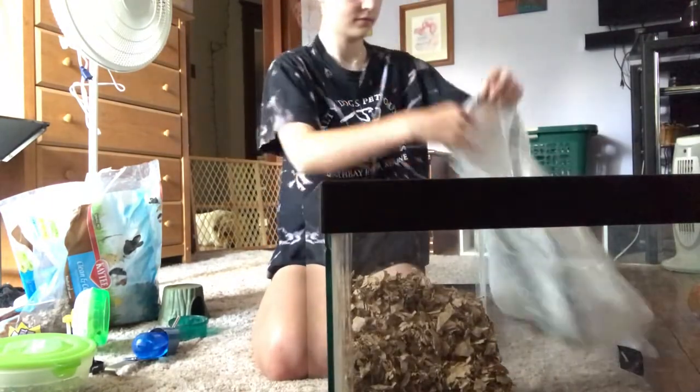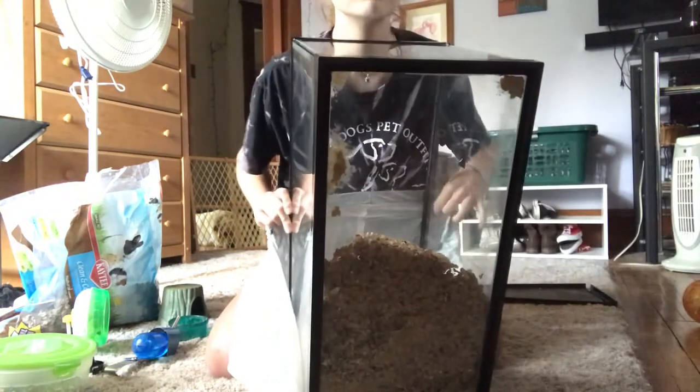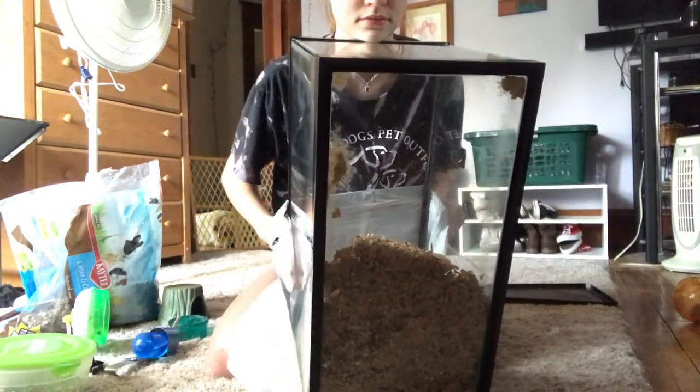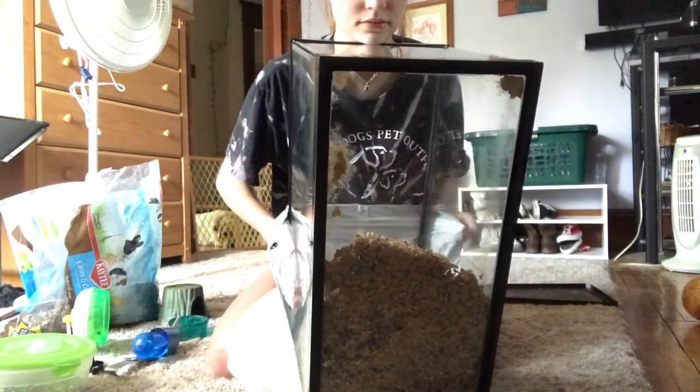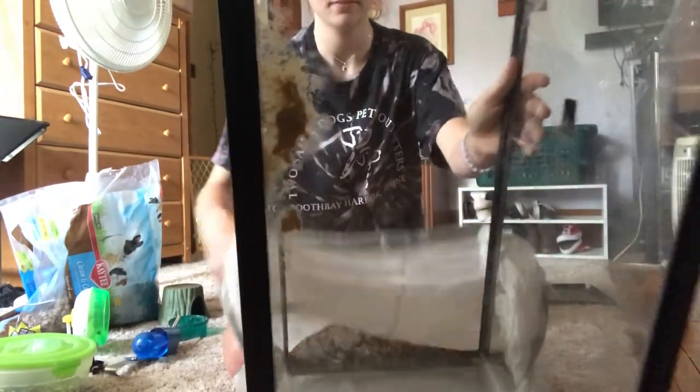Now you take your cage and shift all of the bedding to one side. Take the garbage bag, line it up with the side of the cage, and tip it so that all of the bedding falls into the bag without getting any on the floor.